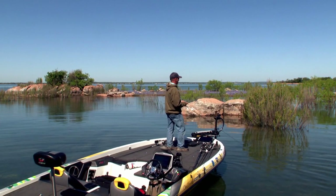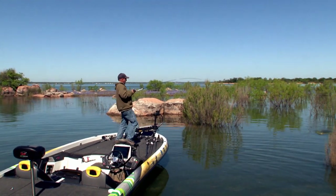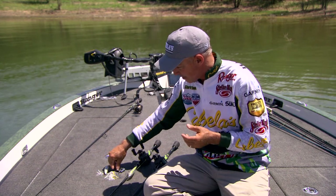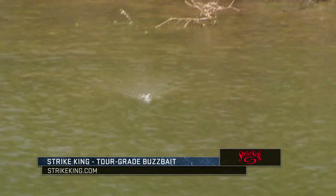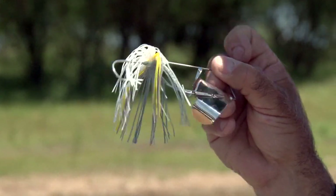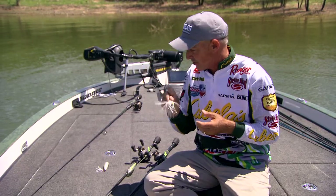You can always get a bite early in the morning because there are those shallow fish that are still up there — they're usually active early. There are a lot of different topwater baits to choose from. The first one is a buzzbait. A buzzbait is a bait you can cover a lot of water with. It gurgles in the water — you can fish it really fast or reel it really slow. It also gets a lot of big bites. This is a 3/8-ounce Strike King buzzbait.